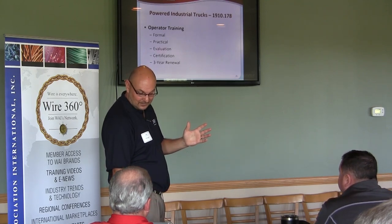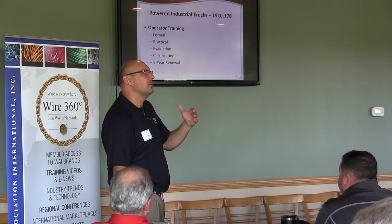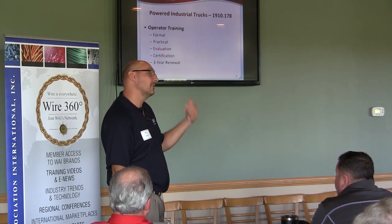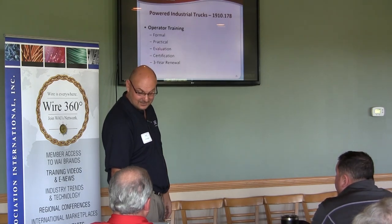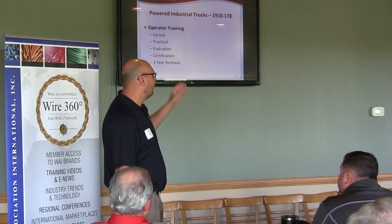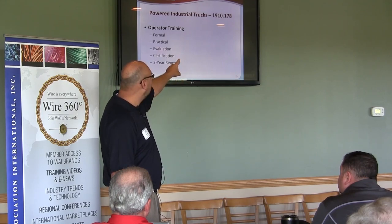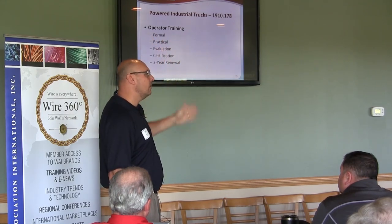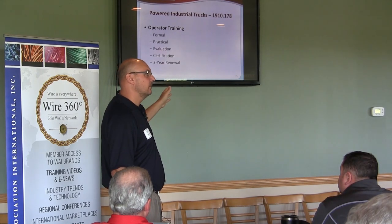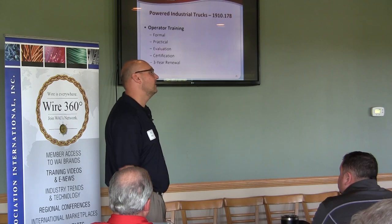That's the basis for forklift training. If the forklift tips over and someone gets hurt, what OSHA cites for is lack of training — that's why it's number one. Forklift regulation 1910.178 only applies to powered industrial vehicles. Forklift material handling does not apply to aerial lifts or scissor lifts.